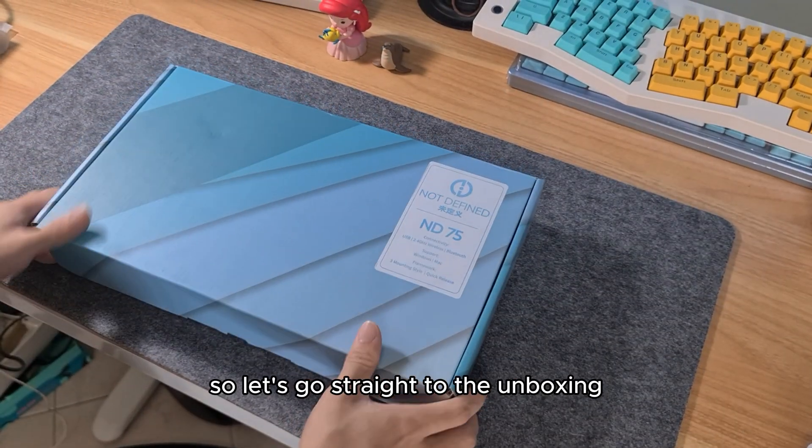This keyboard is not VIA compatible but they do have their own software for programming macros, RGB, and other button functions. Overall, I think this is one of the best aluminium keyboards for around $100 US. It is super gorgeous, has quick release with different mounting styles, and sounds amazing. If I could improve it, I'd add a volume knob, brighter RGB, and maybe sell mirror backplates for customisable aesthetics. That's it for my keyboard review of the ND75 — please leave a like and subscribe and follow my Instagram and TikTok for more updates.